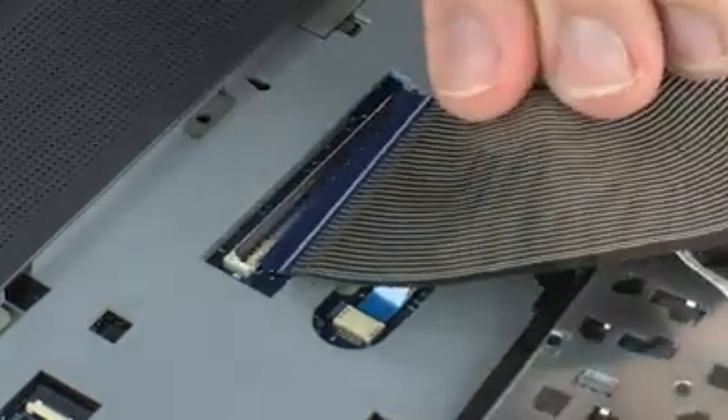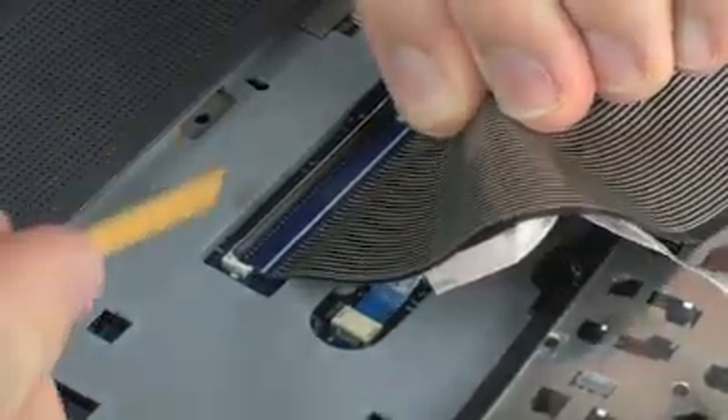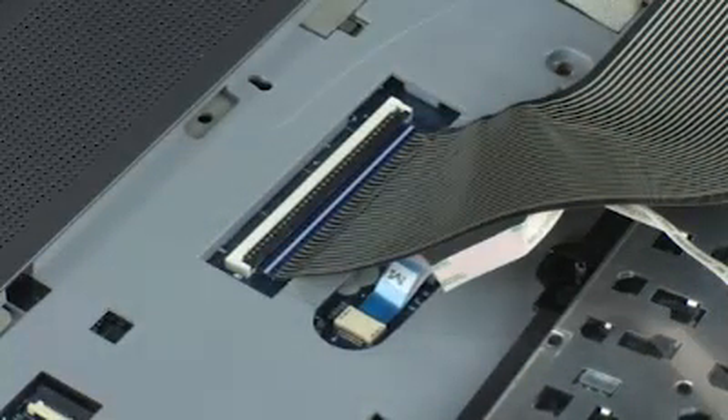Insert the keyboard ribbon cable into the keyboard ZIF connector on the system board and press the locking bar down to lock the cable into place. Caution! Use care to prevent damaging the ZIF connector and ribbon cable.